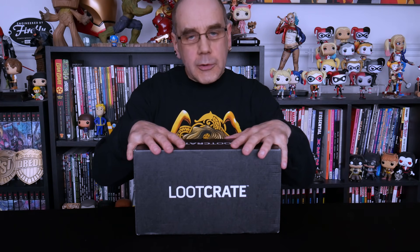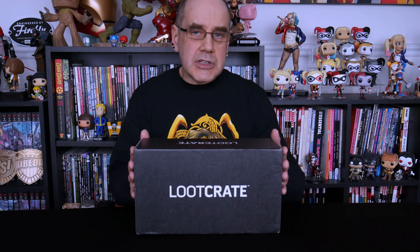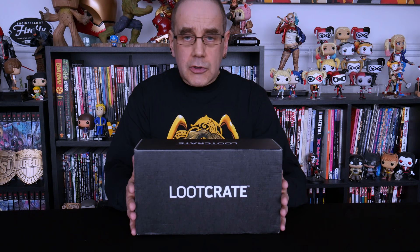Hello everybody, welcome to the channel. Today we are opening up another Loot Crate — another one of our late loot crates. I believe this one may be the October one which we are still waiting on, themed 'Deadish.' Loot Crate itself is a monthly subscription box. It costs £27 to get shipped over here to Britain every month. If you're in the States, I believe it's about $30.